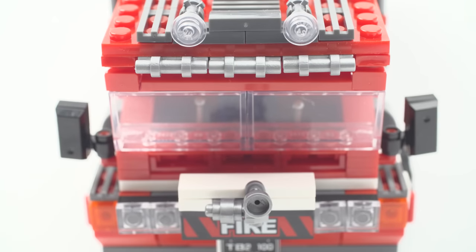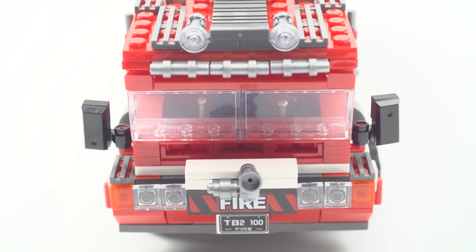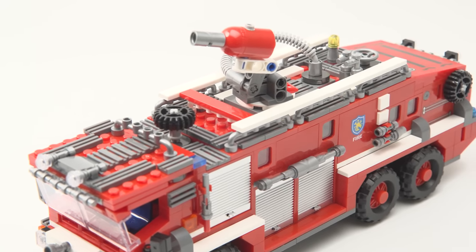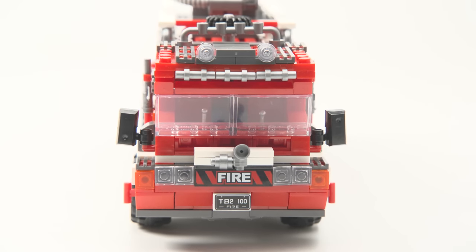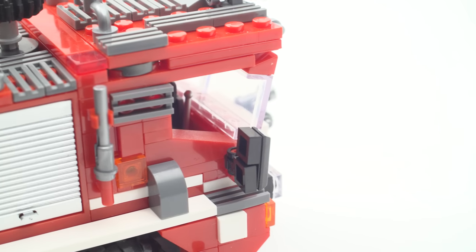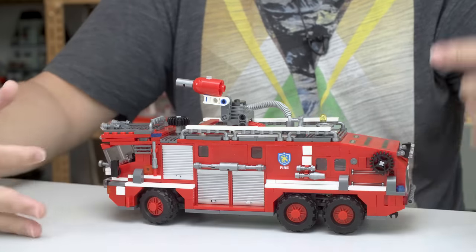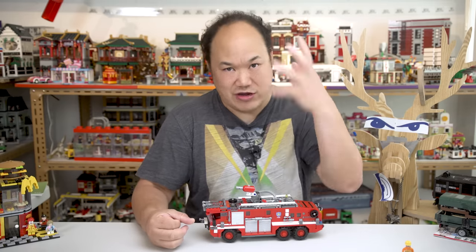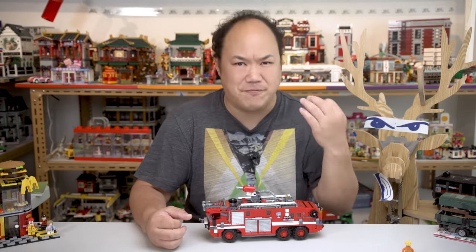What is that on the front? Is that like a horn? It actually looks kind of cool. Underneath that it says 'fire,' and everything on this set is printed — thank you very much. The license plate says TB2100 fire — not sure what that means or what that represents. You got the rearview mirror there, really simple stuff. We come to the side here — this side is exactly the same as the other side, but if you have eagle eyes you may have noticed there's one different piece on the other side because they gave me the wrong piece.